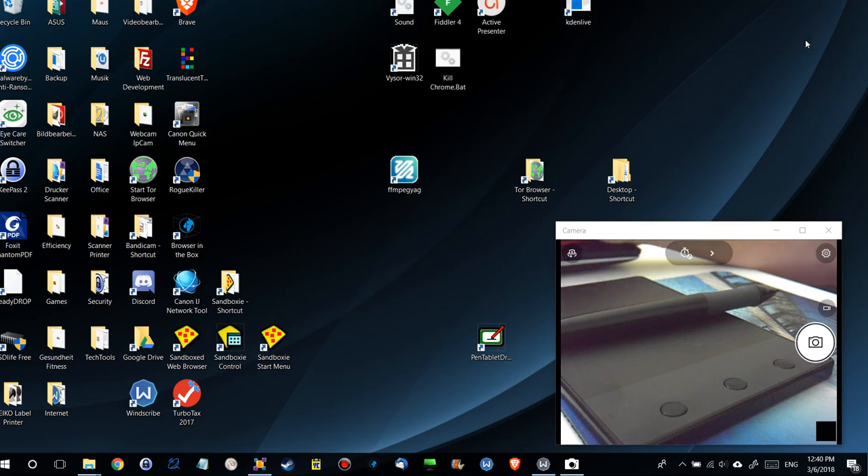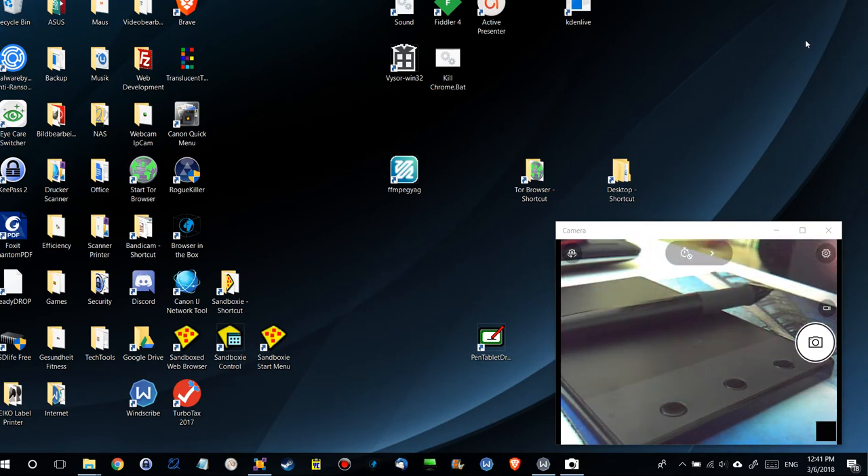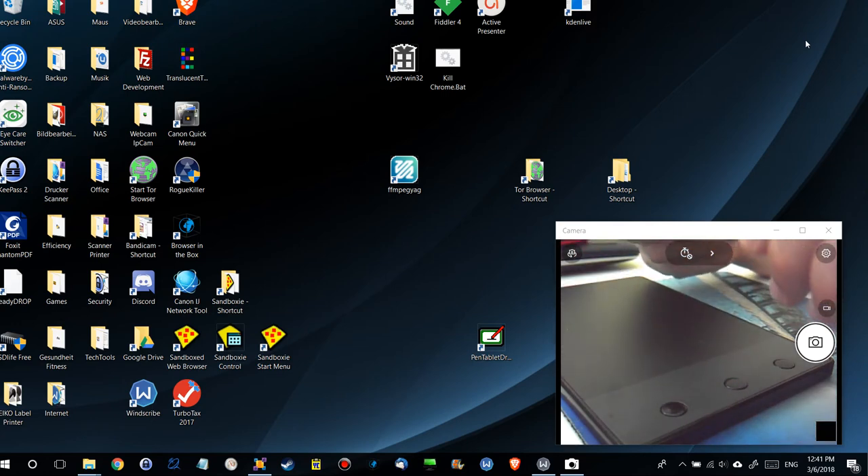Hi guys, welcome to this second review about the Huion H420 USB graphics drawing tablet board kit. It comes for about $30 with Amazon Prime, maybe also from other online stores, so it's about half the price of other drawing tablets. It's a little bit smaller — you can see it here. All tablets have to say about the size of a mouse mat; this is a little bit smaller.